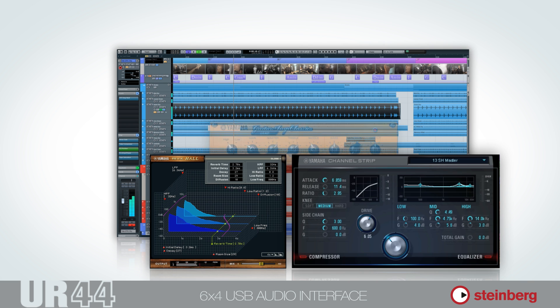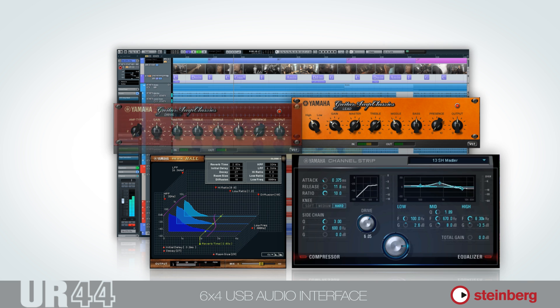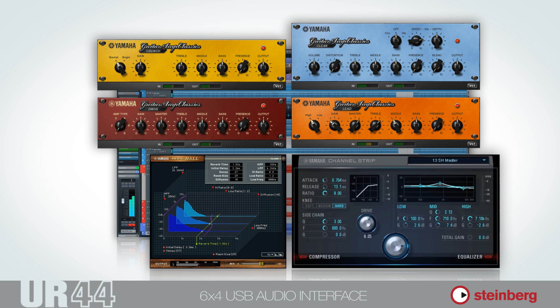We've also added Guitar Amp Classics, a collection of guitar amp simulations. Together, we christened this comprehensive set of FX plug-ins the Basic FX Suite.